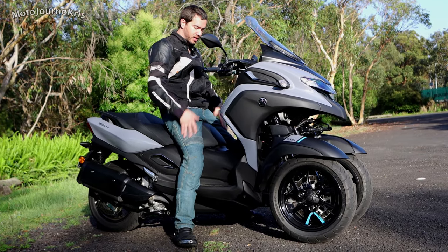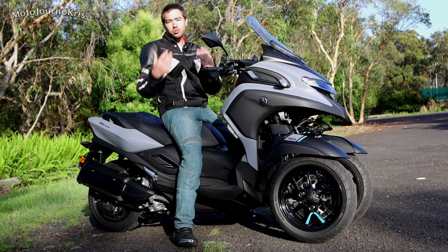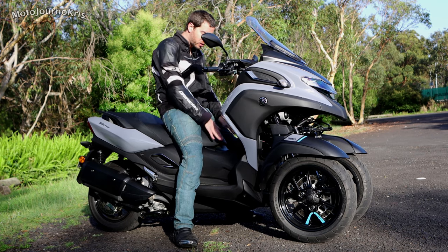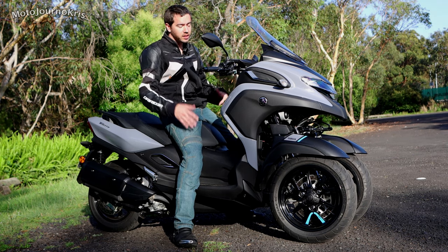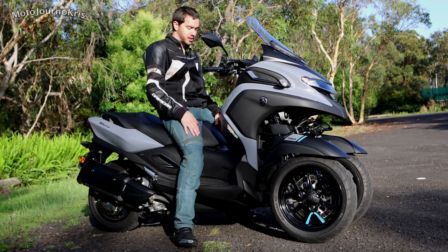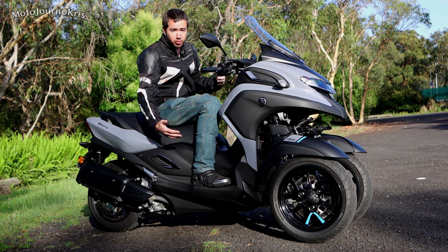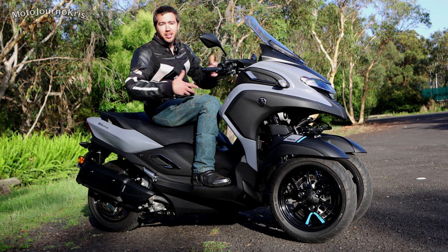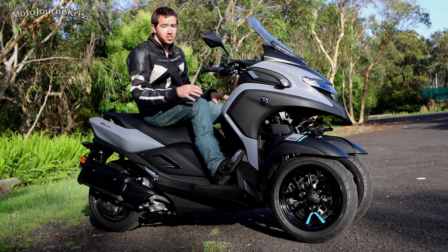795-millimeter seat height is not particularly low, however being a scooter they do tend to be very accessible. As long as you're sitting right on the front of the seat, there's easy reach for both feet down to the ground. For me at 180 centimeters with a 32-inch inseam, getting a foot up is fairly roomy without being enormously so — and there's nothing holding this scooter up, it's simply me sitting on it.